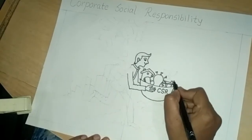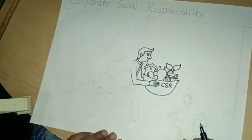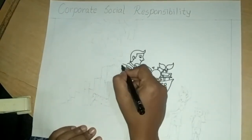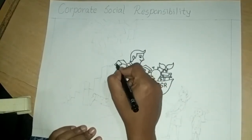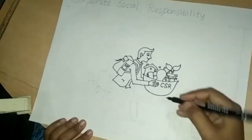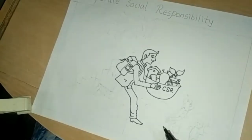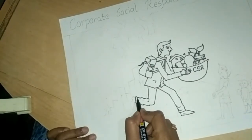This is a bridge. And this is a small plant. Draw school back here. Draw legs with shoes.